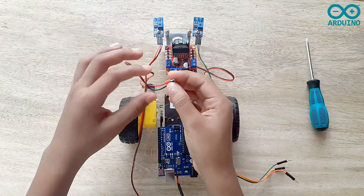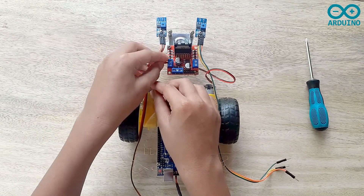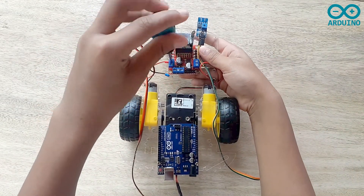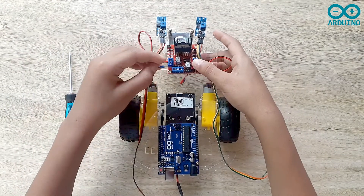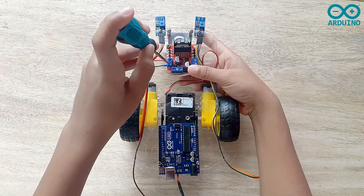Now I'm going to connect the left side motor to the L298N motor driver. I'm going to take the red jumper and connect it to output one on the L298N motor driver. Now I'm going to take the blue jumper and connect it to output two on the L298N motor driver.